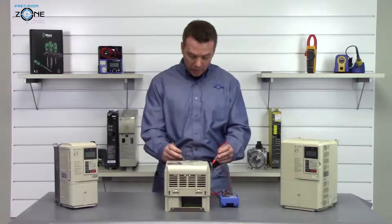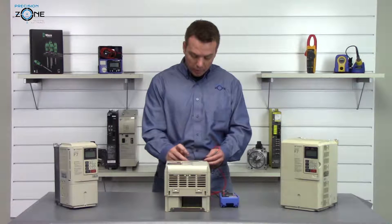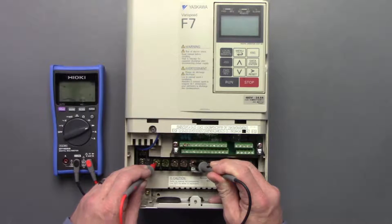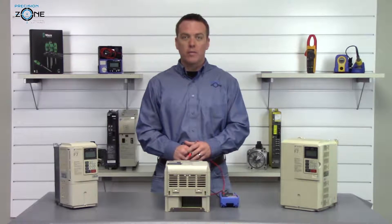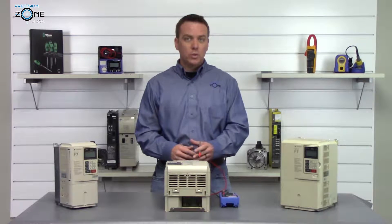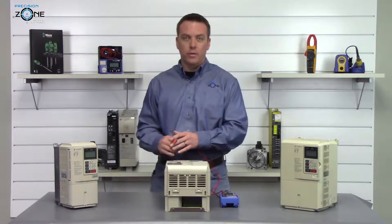It's nice and balanced and in the right range. Then we're going to switch our digital multimeter leads around — put the negative side of the digital multimeter on the positive side of the DC bus — and check again: 0.44, 0.44, 0.44. Depending on what size of drive you have, the ratings can change, but if they're between 0.2 and 1 and balanced across all three phases, they should be okay.